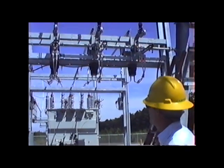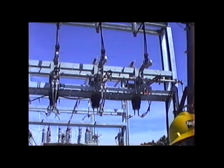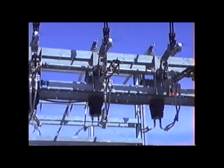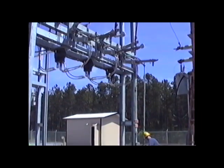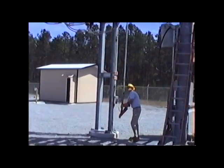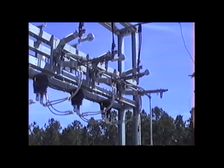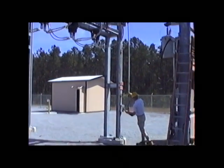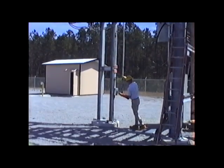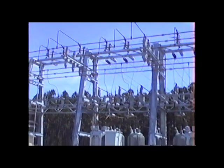We close the manually operated RLB or rated load break switch to energize the coastal portion of the station. At this point it will just energize the bus work itself in the station. The coastal EMC portion of the substation is now energized, and we're ready to start picking up load through one of the four outgoing circuits.